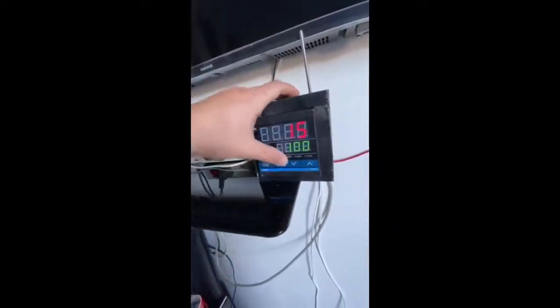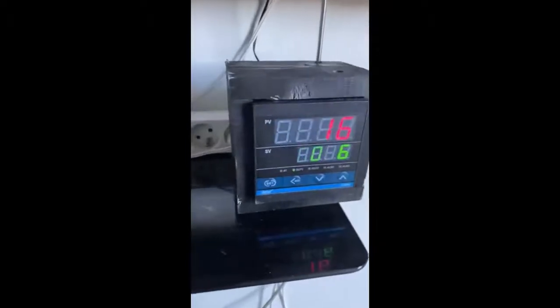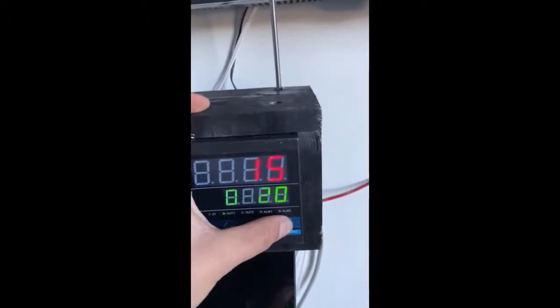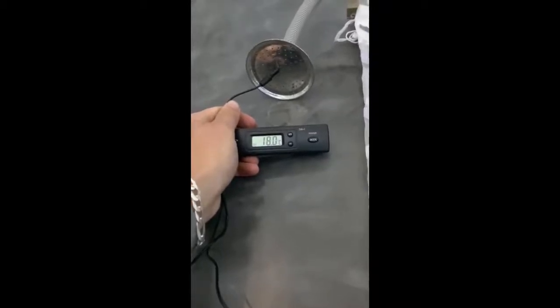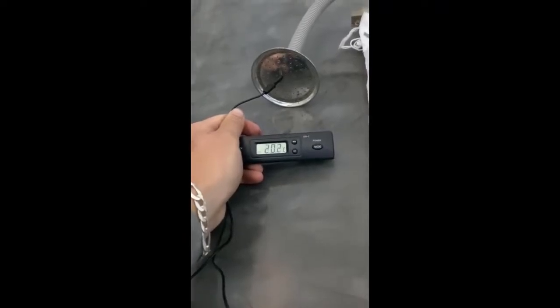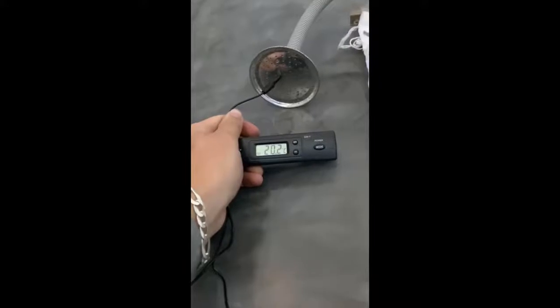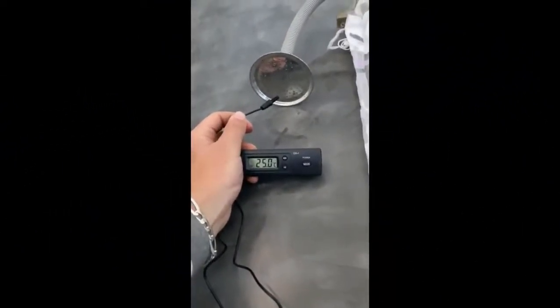Now we will put our thermostat inside its frame. Mohammed measures the temperature — it's 16 degrees Celsius, which is exactly what the thermostat shows. There are two values: the upper one is the actual temperature inside the room, and the lower one is the value the user chose. Measuring the air temperature from the ductwork, it starts at 16°C, then rises to 18°C, then 20.2°C, 20.4°C, and after two minutes reaches 25 degrees Celsius.